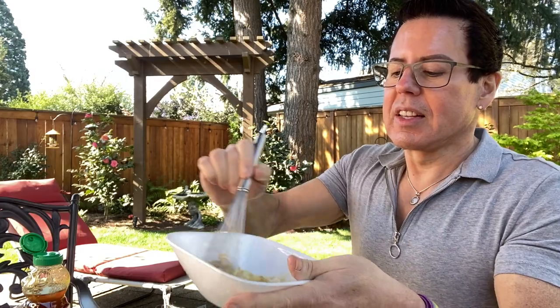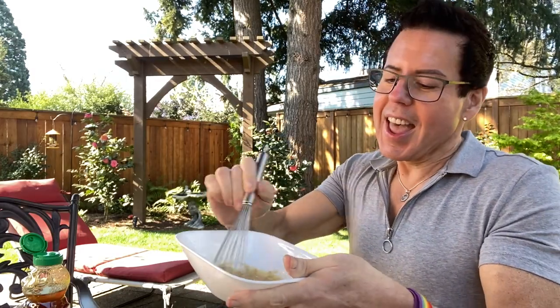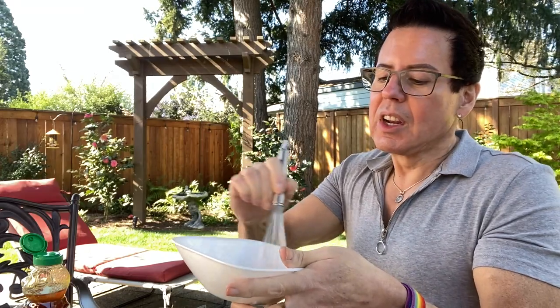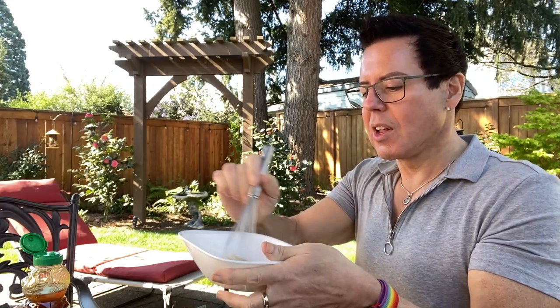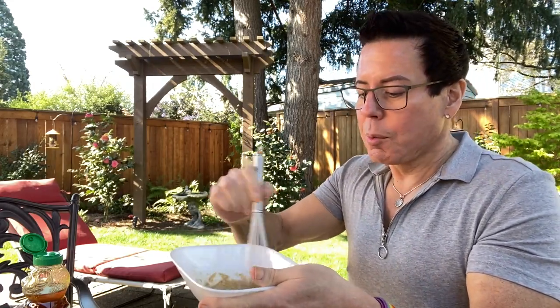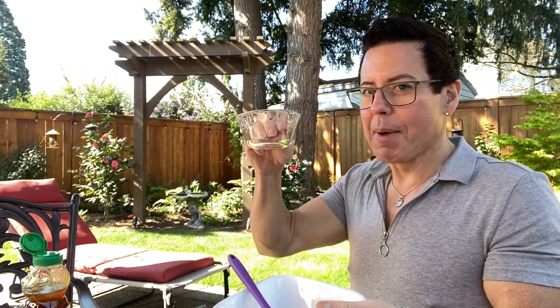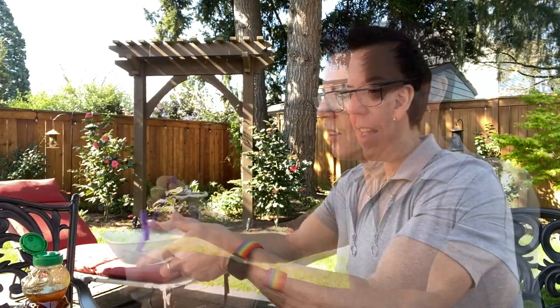Taking care of your skin is very important, especially now that we're indoors all the time with the social distancing situation. We really have to be dedicated to not going out and just protecting each other. This is a ramekin and this is going to be mask number one.